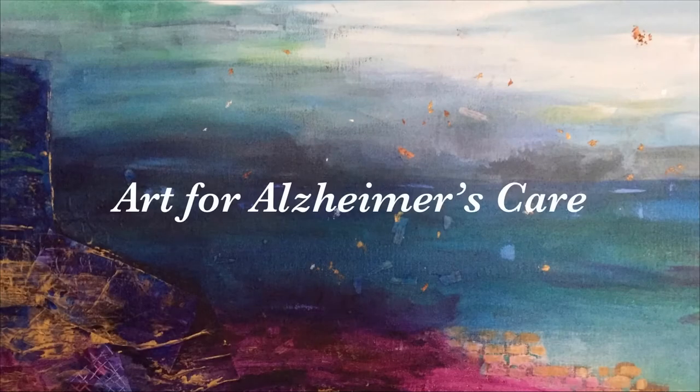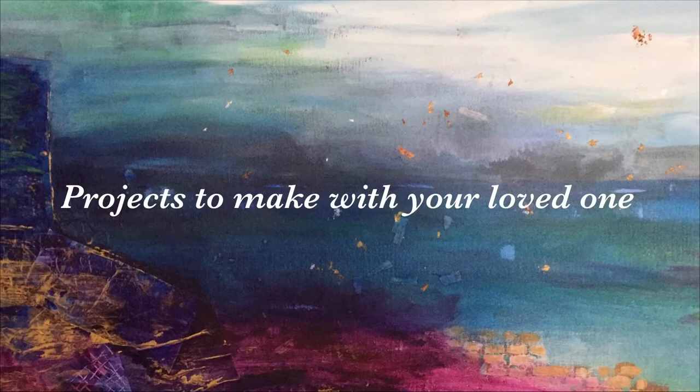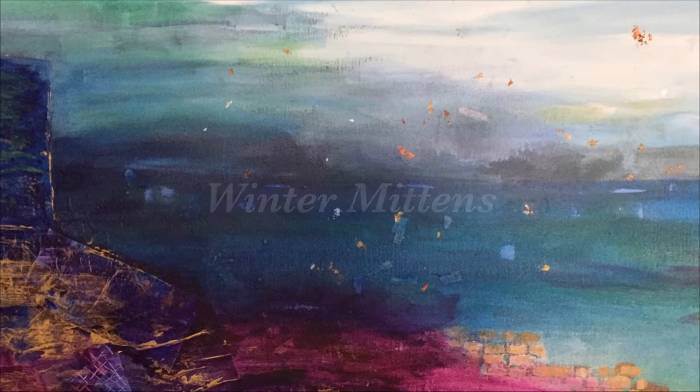Hello and welcome to another Art for Alzheimer's Care video. Today's project is going to be a little bit more hands-on — we're going to make some really cute winter mittens.